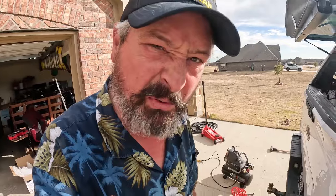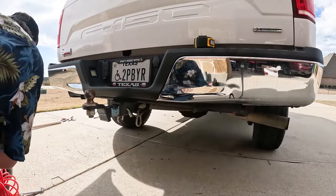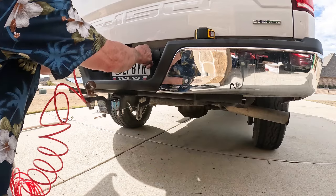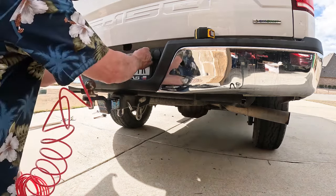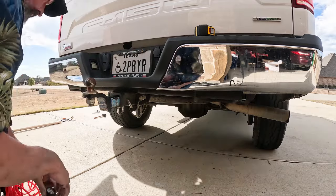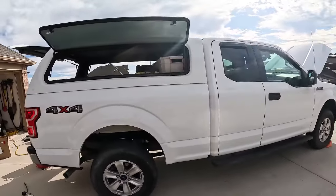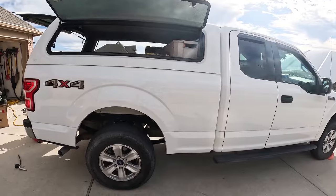I'm going to take it up to 50. Let's see what happens at 50. So we added three inches with 50 PSI. I'm not trying to make a fashion statement. It wasn't too difficult to install. I'm really impressed with the simplicity of the Retrue package.